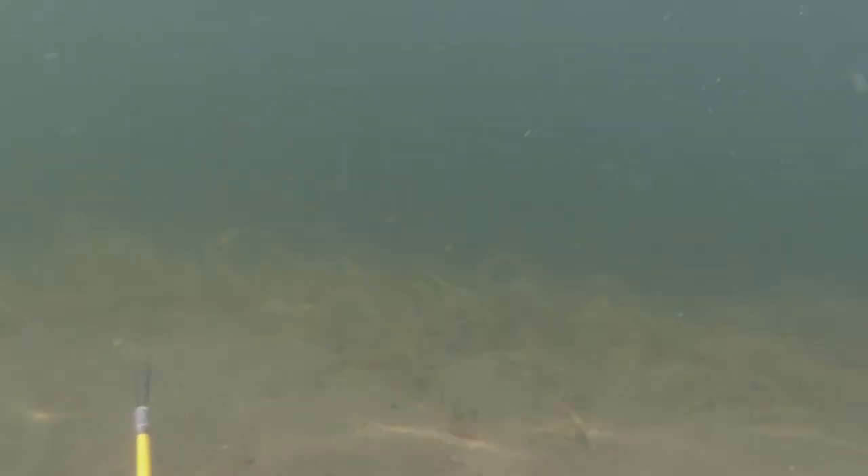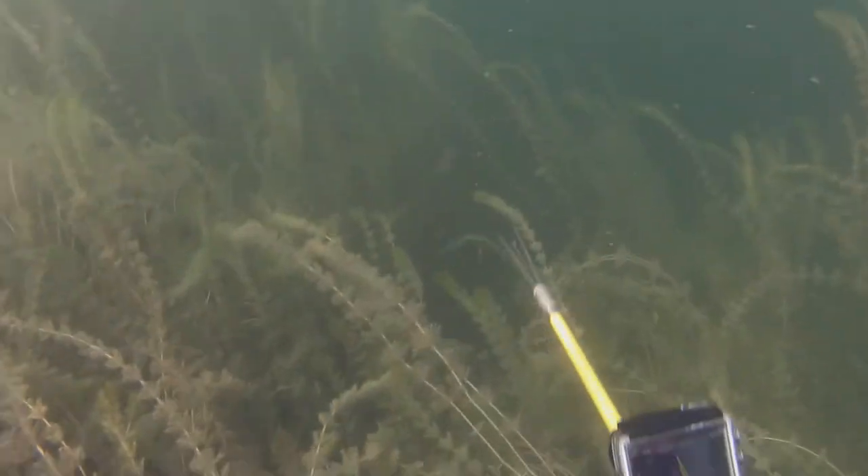One thing I forgot to mention is that both the weather and the water were uncharacteristically cold for the Okanagan in summer, which put a time limit on how long I'd be able to stay in the water with no wetsuit. Luckily it didn't take long to get eyes on a nice sucker fish I wanted to shoot, but unfortunately I wasn't able to get close enough for a clean shot. A little while later I ended up right in the middle of a school of what I think were red-sided shiners — far too small to try and shoot, but still a really cool experience.